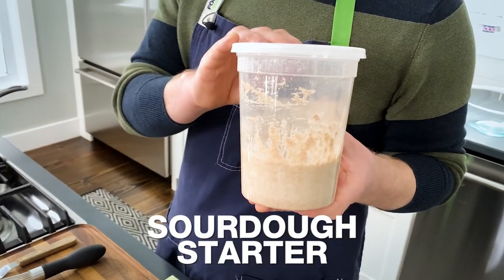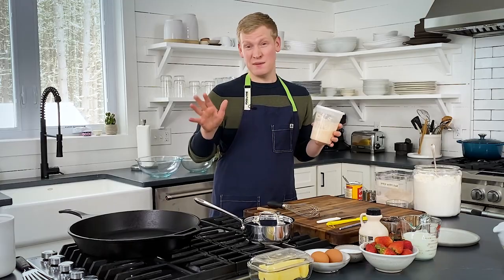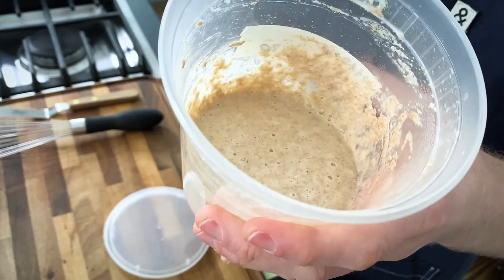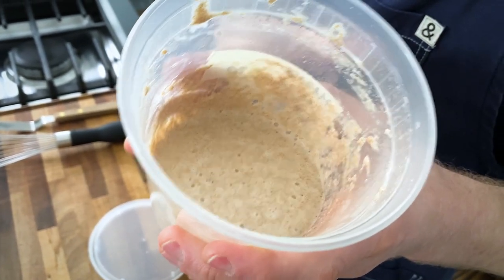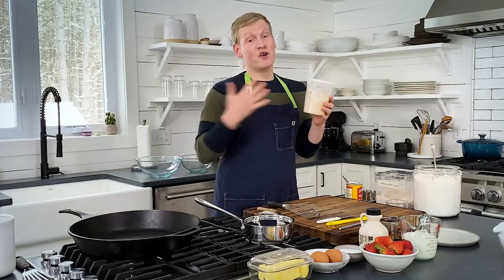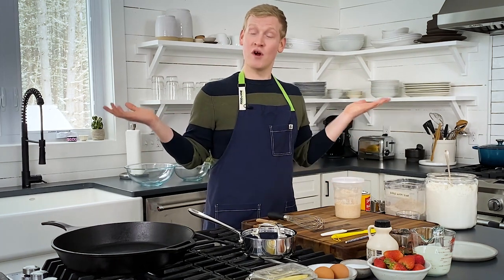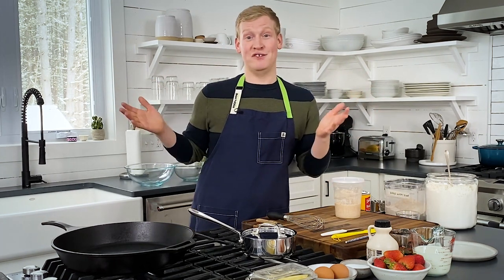Sourdough starter is essentially wild yeast — not to be confused with the active dry yeast that you buy in packets. The thing about sourdough starter is you scoop out and discard a portion of the starter and then you feed it with more flour and more water. I couldn't bear to discard a portion every time I fed it, and eventually I had six sourdough starters. So of course, naturally, I named them after the Brady Bunch kids.